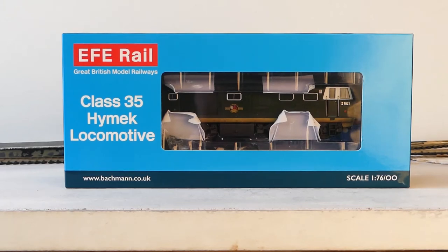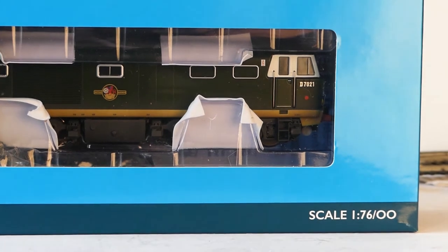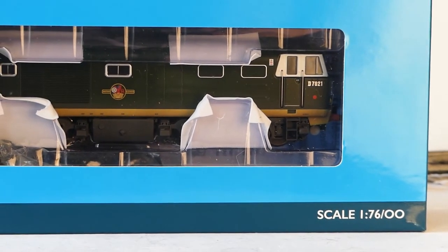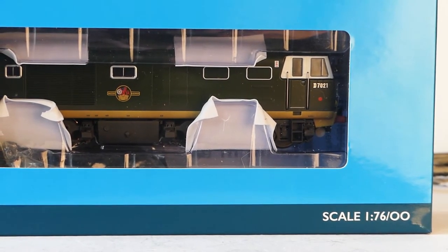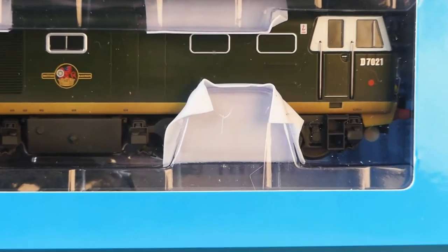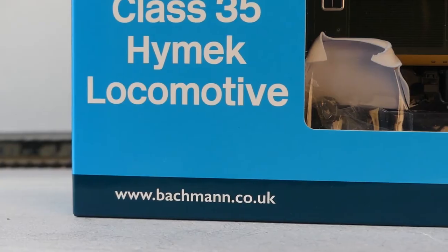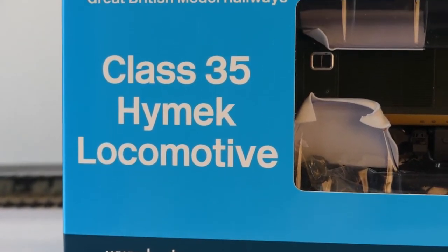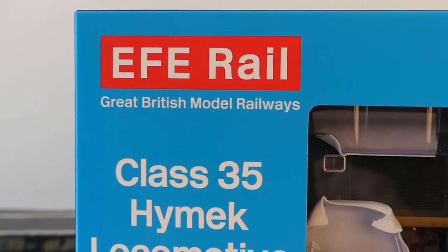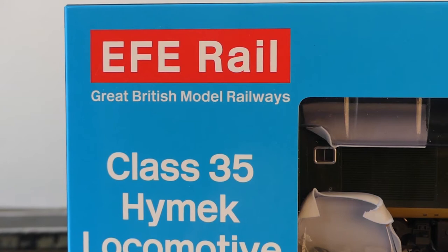Welcome to the unboxing and initial setup of our Class 35 HiMec loco in OO scale. It's under the EFE brand of Bachmann Europe. Our loco is D7021 and we've bought the slightly weathered version. We're going to take you through and see how we get on.